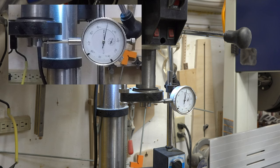The runout on the actual spindle itself is next to zero. Most of the problems associated with runout in a drill press — if you have a half-decent press — are created by the chuck. So what we're going to do is polish up the morse taper of our chuck.